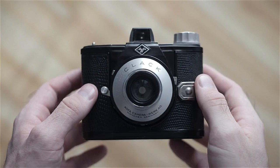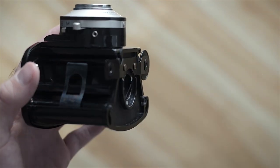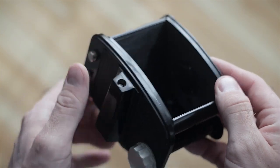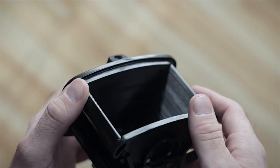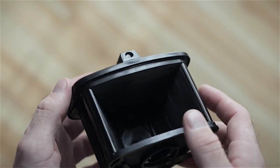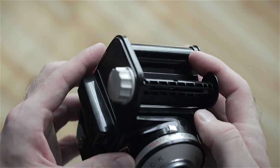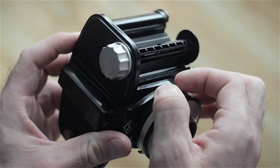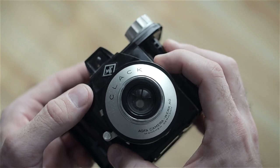First off is the Agfa Clack. I'm going to take off the whole bottom piece of the camera, and the first thing you'll notice is the massive frame here. The Clack takes 6x9s and uses a curved design to maximize sharpness throughout the whole photo. It readily takes 120 film, so that's easy. And it has three aperture settings: a sunny day, a cloudy day, and a close-up lens, which are just different size holes in the front.